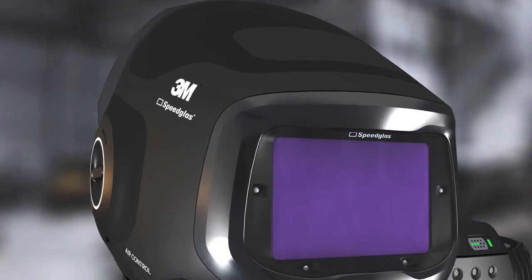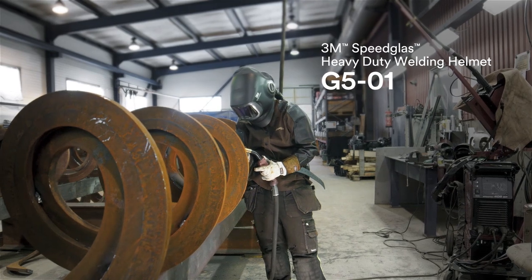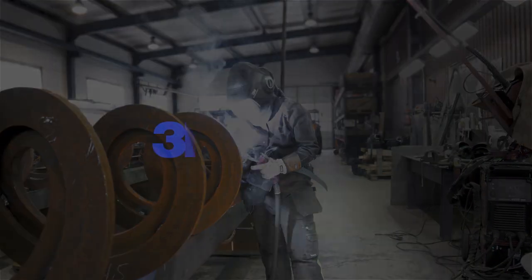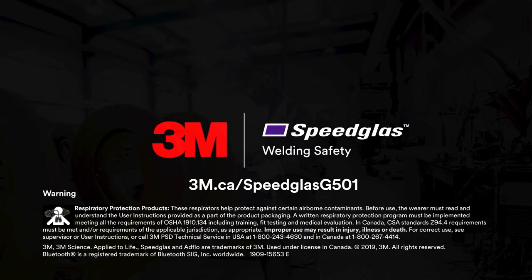Take your craft to a new level and experience what we call comfortable safety. 3M Speedglass Welding Safety — you know welding, we know welders.